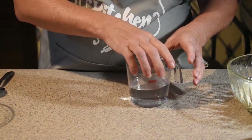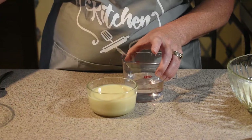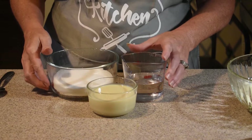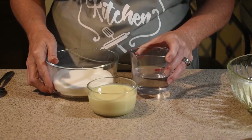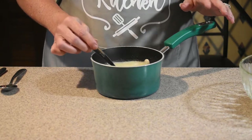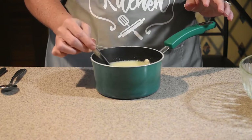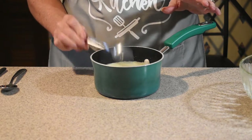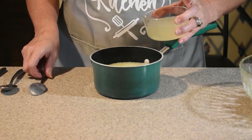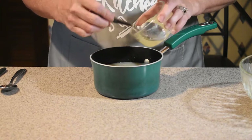We're going to take our half cup plus one tablespoon of water, our sweetened condensed milk, and our granulated sugar, and mix these together in our saucepan. We've put it on the stove and brought it just to a boil, and as soon as it starts to boil we pull it off the stove. Now we're going to add in our gelatin bloom that's all ready to go.